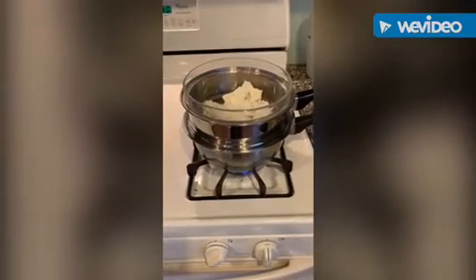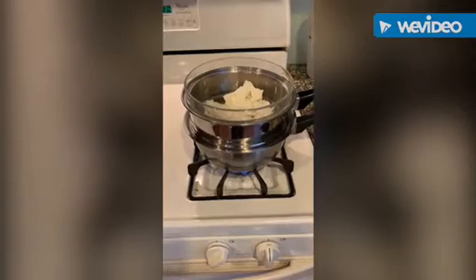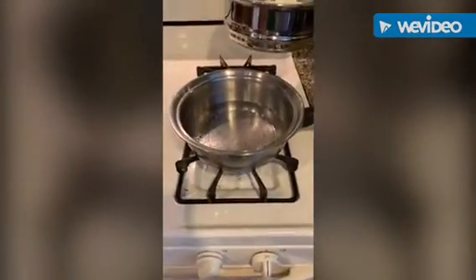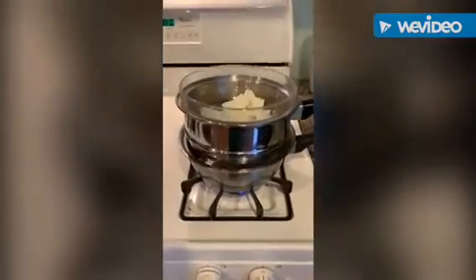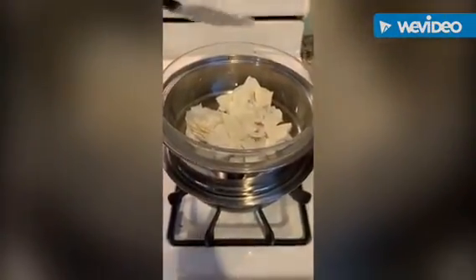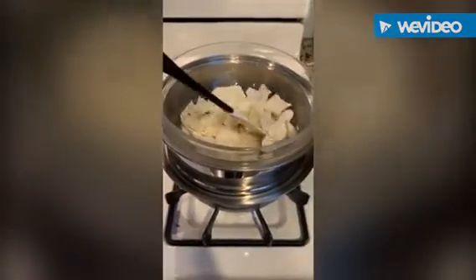To melt the chocolate we're using a technique called the double boiler. For those who don't know, a double boiler is two pots: one with boiling water in the bottom and one with holes in the bottom. Then place a glass container with your chocolate in the top. Start to stir and make sure it's all completely melted.